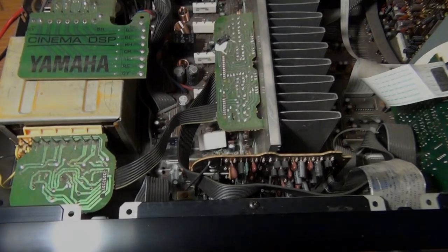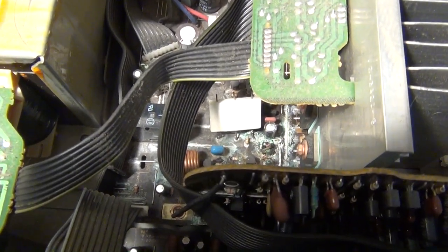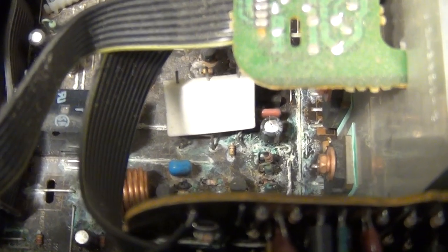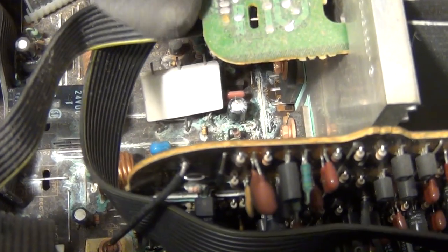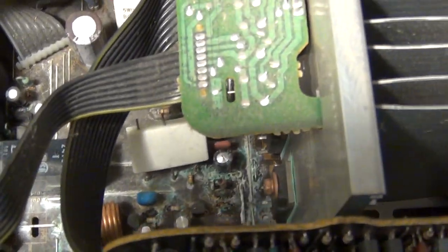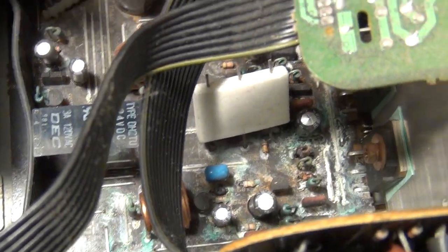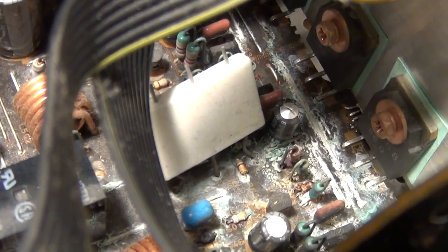When I bought this receiver I was still thinking about maybe repairing it, so I tried to find the faulty components, which turned out to be not too hard. If you take a look at the PCB of the power amplifier you can see that a little electrolytic capacitor has burst, and you can also see traces of corroded copper on the surface of the PCB. The next step was to take out the entire power amplifier board and take a closer look at the damage.